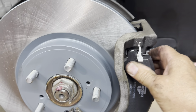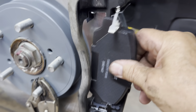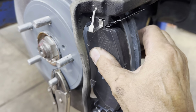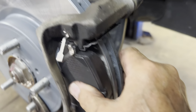Do the same thing with the inner pad. You might want to get a light in there so you can see what you're doing. Hold both pads in there at the same time, then grab your caliper and swing it over and put it on.